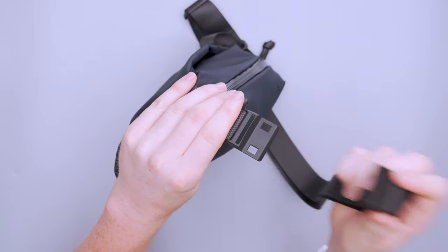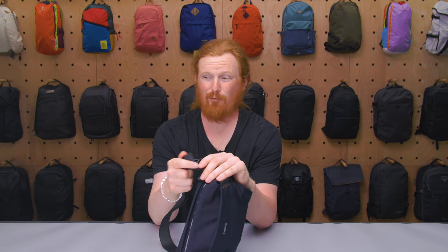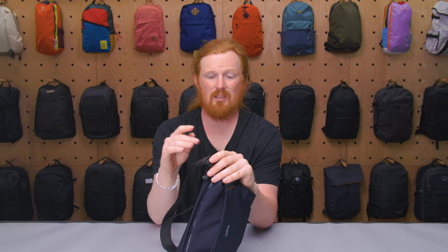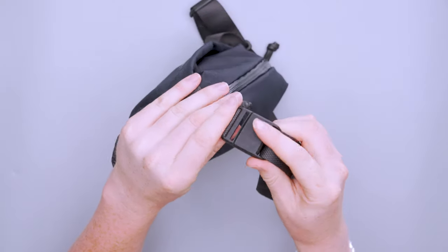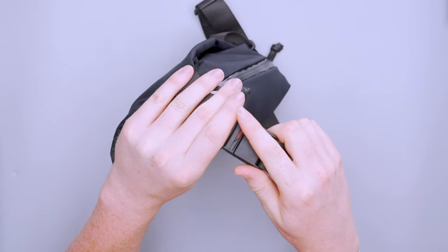The buckle on the shoulder strap is a magnetic Wujian buckle. Nothing to really complain about. It's one of those things where once you get used to it, you either like it or you don't — maybe try one in a store before you commit. I do like it though; it hasn't come undone on me at all. Very easy, snappy, and just fun to use.